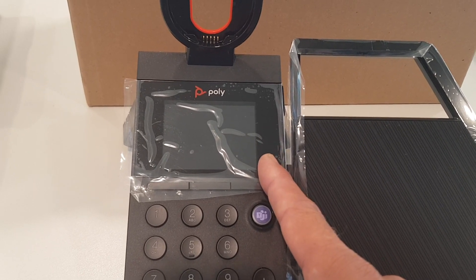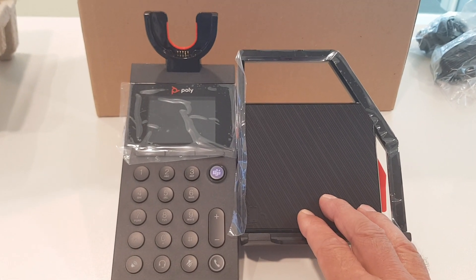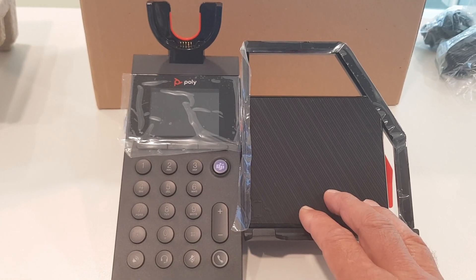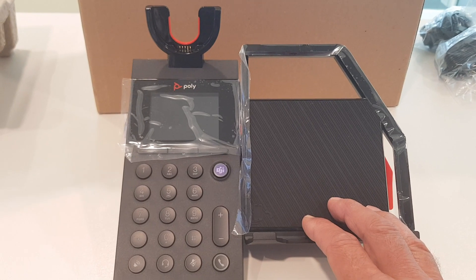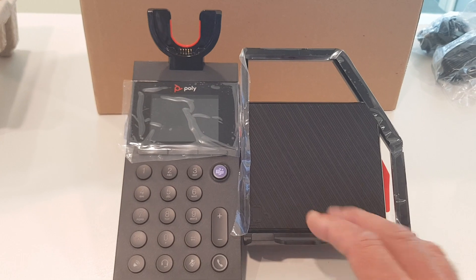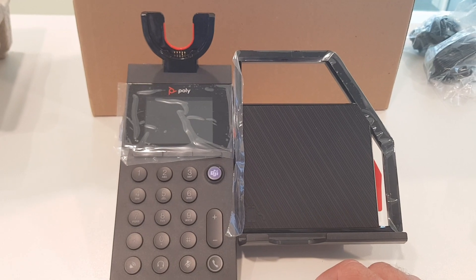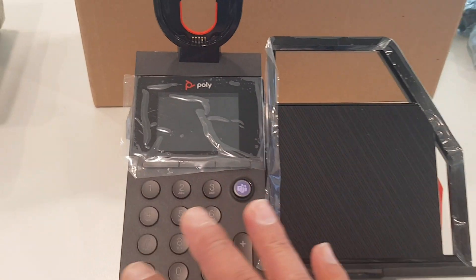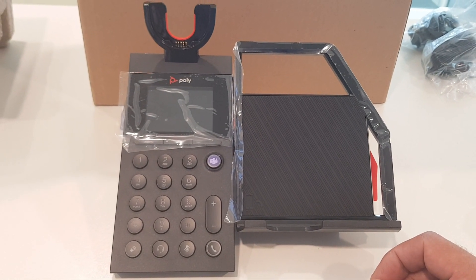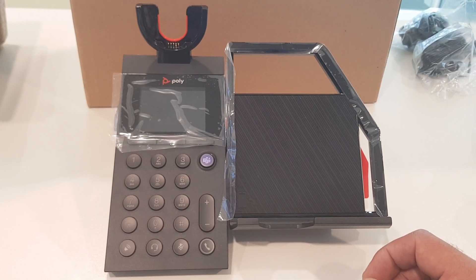If you buy the base station without a headset, you can also pair it with a Voyager Focus or a Blackwire — these are all supported with the Alara. In case it hasn't been paired out of the box, you can easily pair it yourself. Later on I will show you some how-to's on the Alara and walk you through the interface, but for now I just wanted to show you in the unboxing how it looks.